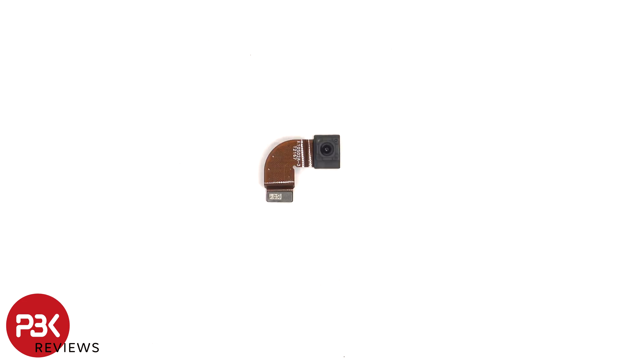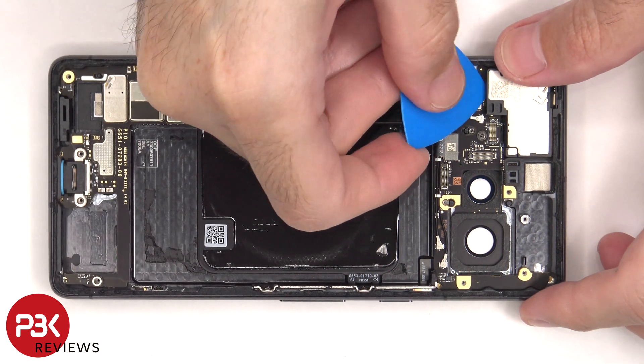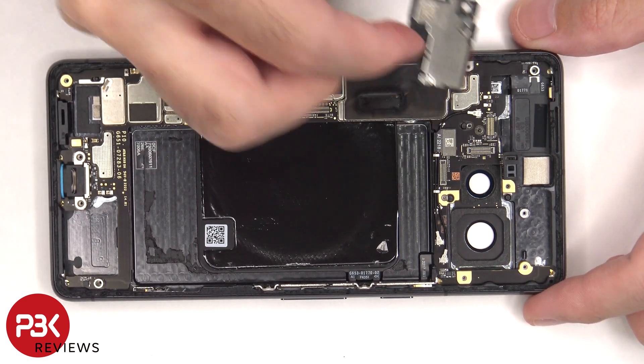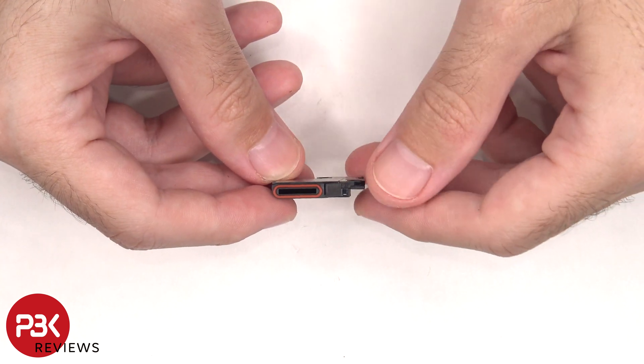Here's a better look at the 10.8 megapixel front facing camera. There's a single T4 screw holding down the top earpiece speaker which needs to be removed. Here's a better look at this speaker, and there's a rubber gasket around the opening of the speaker.